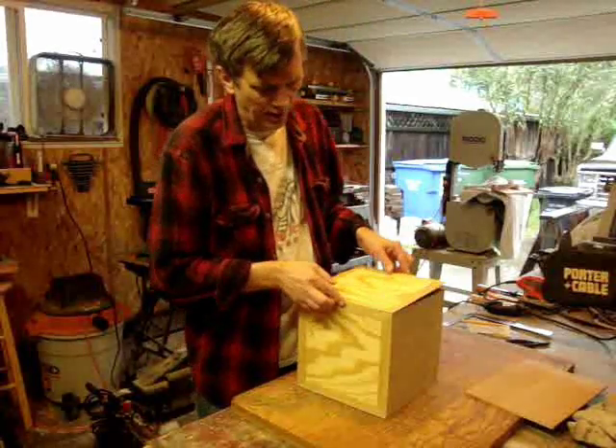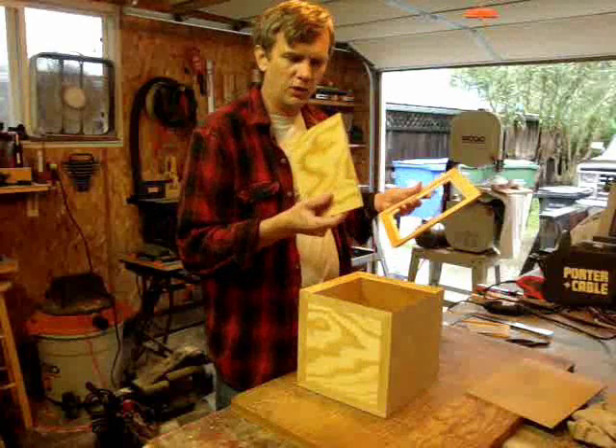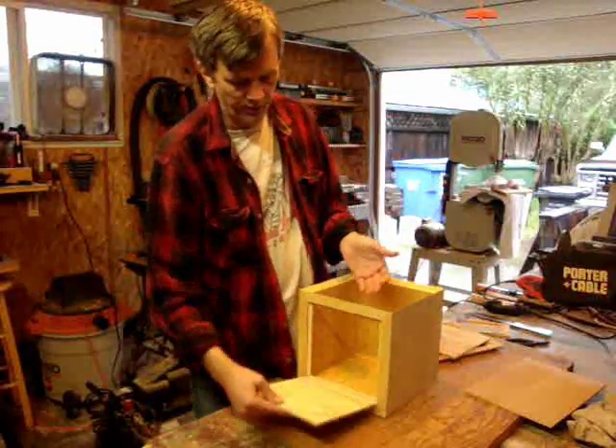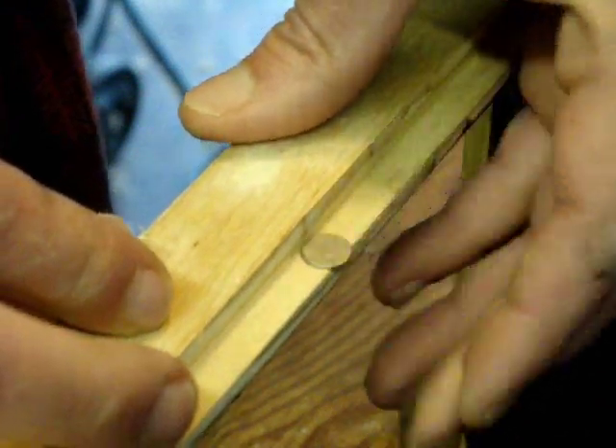Everything's glued up except for the top, of course. I cut quarter-inch plywood panels to use as doors for the top and for the side. I'm just drilling a real shallow hole there to hold these little rare earth magnets that I can use as a latch.